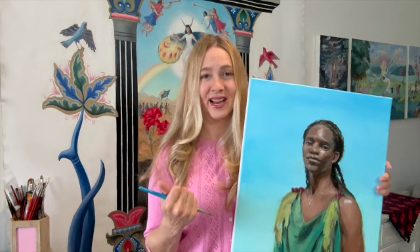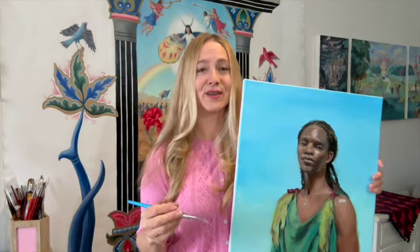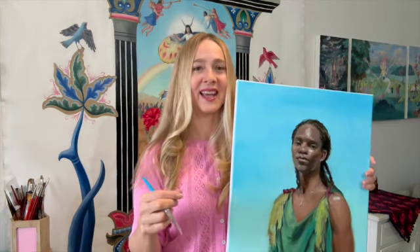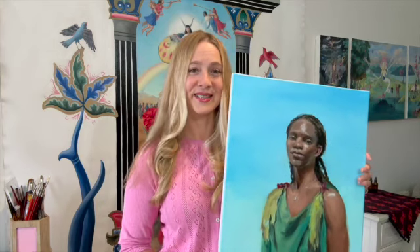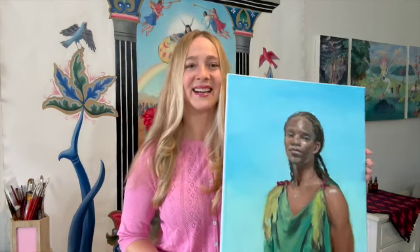I also have a hair painting class where I talk about how to paint different hair colors — we do studies of red hair, gray hair, black hair, and blonde hair, as well as different textures. We finish with a refined painting of brown hair to look at how to get a finishing quality to the hair painting. I'll include a link in the description, and I'd love to hear what tips and tricks you've figured out for painting hair — leave a comment below and have an amazing week!